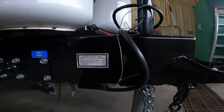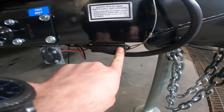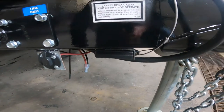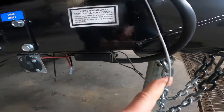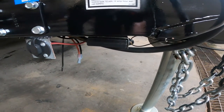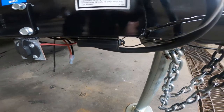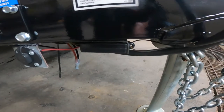We're going to come down a little bit lower along the front here and look at your breakaway safety switch. The other end of this switch will be connected to your tow vehicle. In the event that the tow vehicle is disconnected from your RV, this pin will be pulled and your trailer brakes will be engaged.